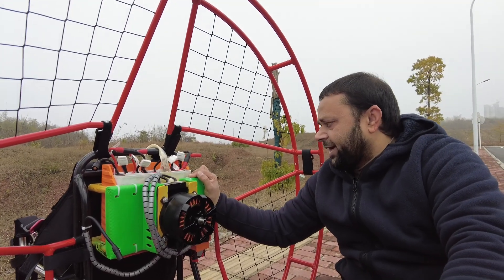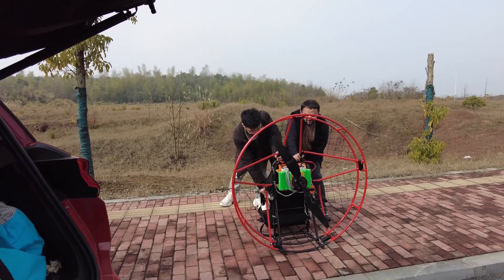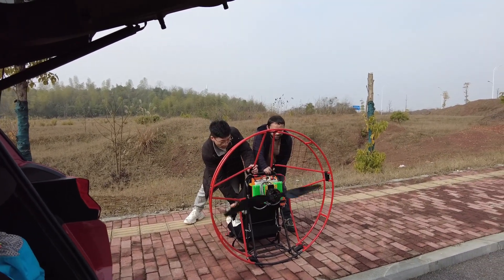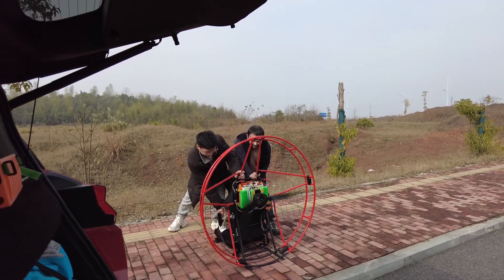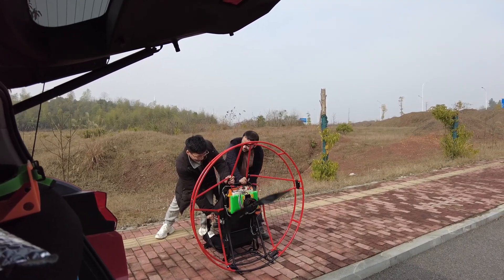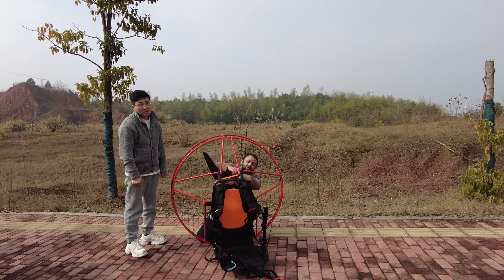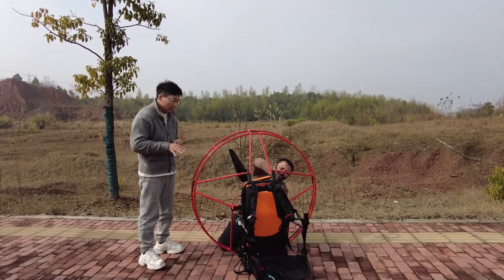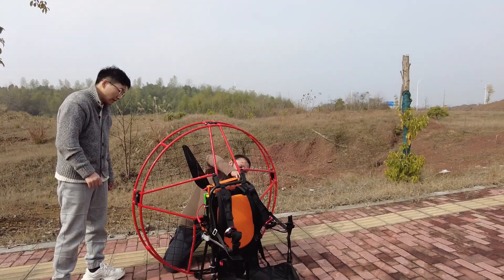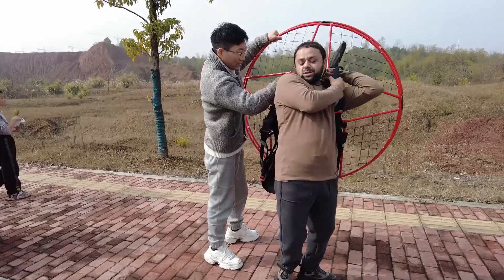Now I'm ready to put on the propeller, put on the paramotor and test its throttle. That was half throttle! I didn't go full throttle yet — only half throttle. Eighteen kilograms. If we have four of these motors, we can start flying.